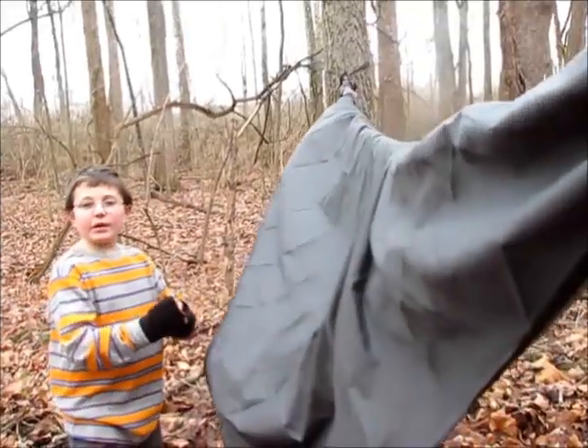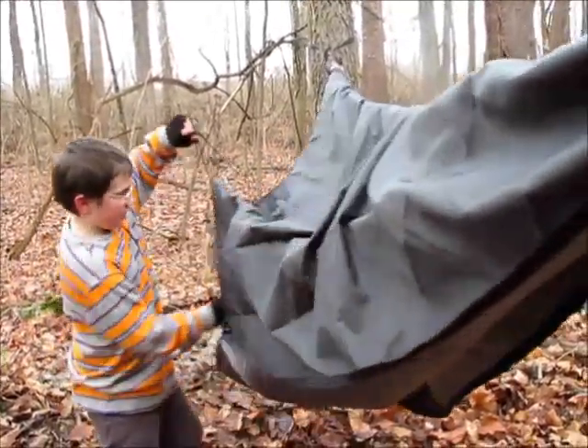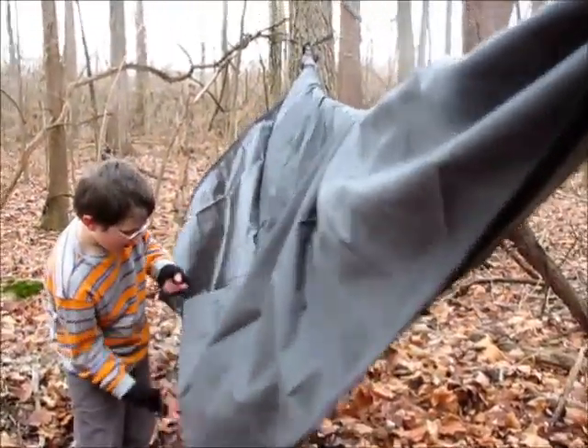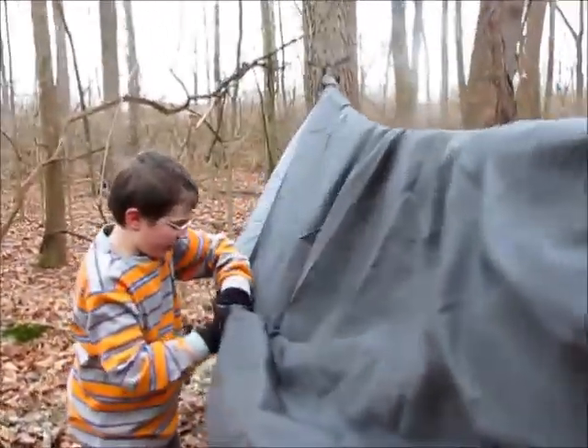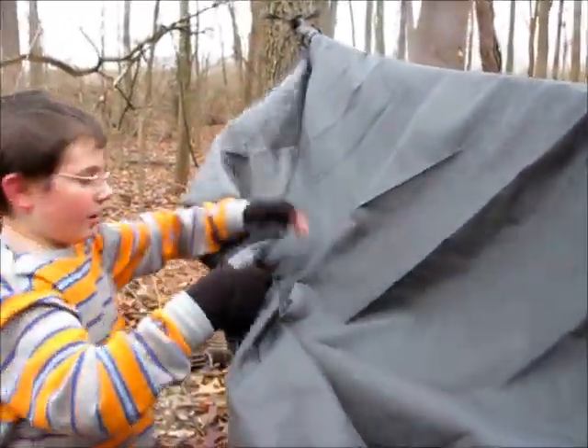Cold in here. Now we're going to put the hammock away. First, you've got to gather up all the string and pull this up here, and plop it in there. And now you've just got to grab it and roll this up.